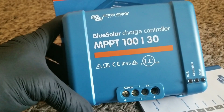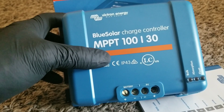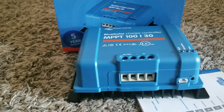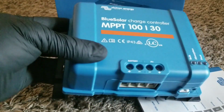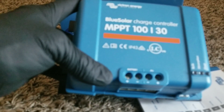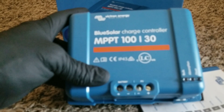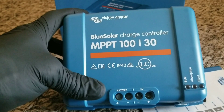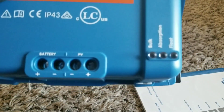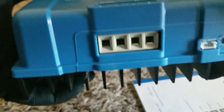Without the dongle, you can't program it and it runs on default settings: bulk and absorption charge at 14.4 volts and float at around 13-something volts. There's no top balancing without configuring it. The unit does have LED indicators that show what charge state it's in — bulk, absorption, or float — and the corresponding light will illuminate.